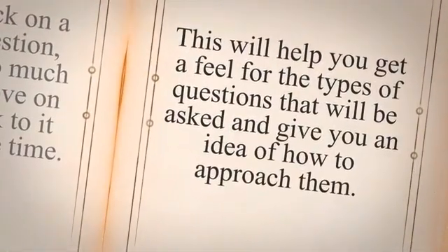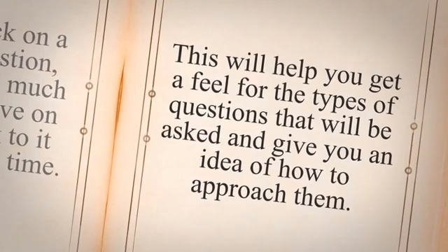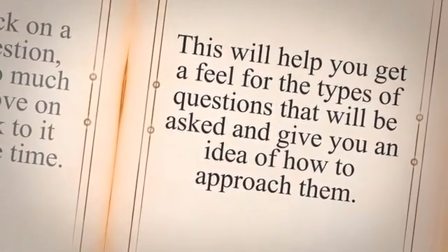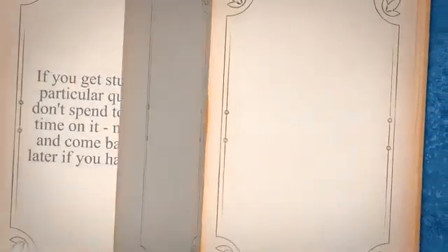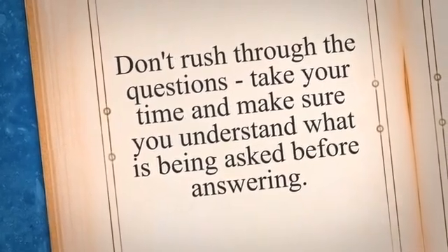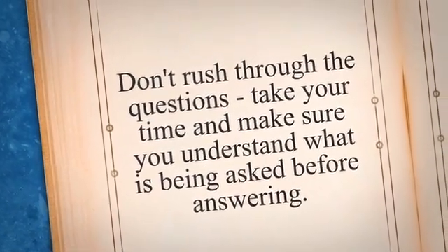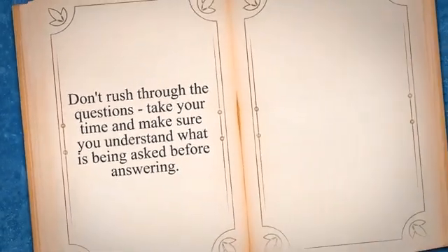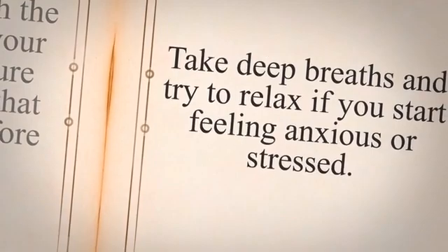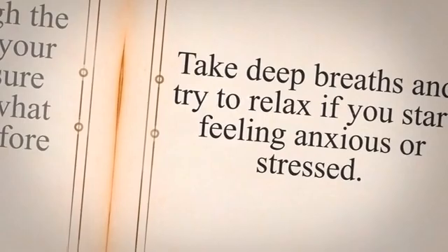Another tip is to practice using past exam papers or sample questions. This will help you get a feel for the types of questions that will be asked and give you an idea of how to approach them. You can also use this as an opportunity to identify any areas where you may need to brush up on your knowledge. During the exam, read each question carefully and pay attention to any specific instructions or requirements. Don't rush — take your time and make sure you understand what is being asked before answering. Finally, stay calm and focused. Take deep breaths and try to relax if you start feeling anxious or stressed. Remember, the more prepared you are, the more confident you will feel on test day.